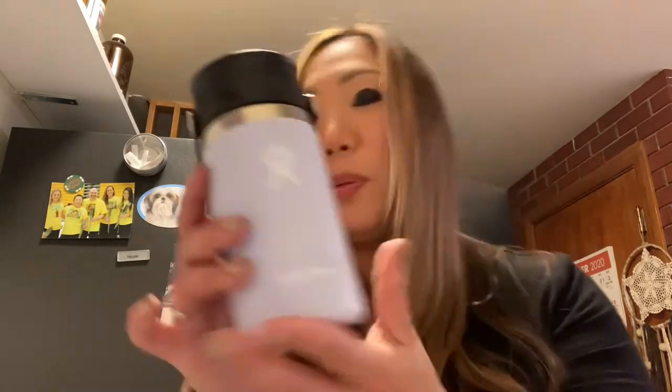If you have a Hydro Flask, please comment below and tell me what color you have. This is called 'Fog' — fog gray, maybe, or just fog. These are from Bend, Oregon, which is where I'm from, and they're great. I think this now makes four Hydro Flasks that I have in different sizes, but this one is so cute at 12 ounces. I love that it has a handle, and again, the Flex Zip Lid is everything. I'm so happy it comes apart so I can clean it. Comment below, subscribe, like this, and I'll see you next time — bye!